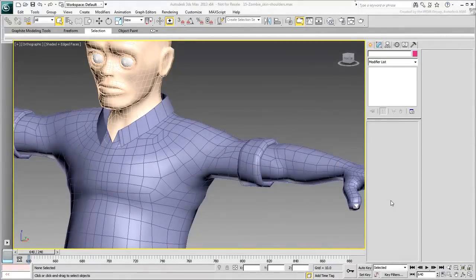We come to what is arguably the hardest joint to skin properly: the shoulder joint. The reason is that this joint is articulated in many different ways. The vertices in that area often respond to three or even four bones simultaneously. The key is identifying those bones and applying the proper weights.